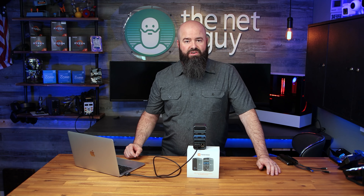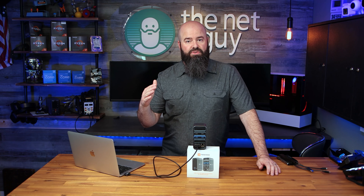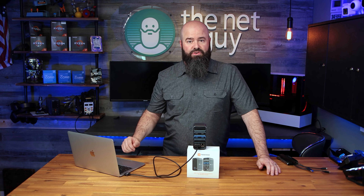Significant engineering went into this device, including support for using both the micro SD and the full-size SD slot at the same time — something nearly all other vendors don't allow.